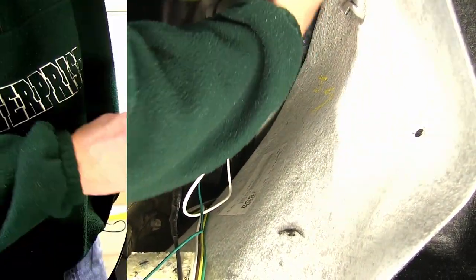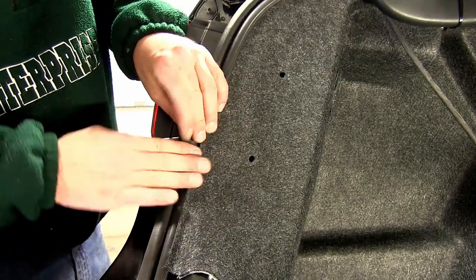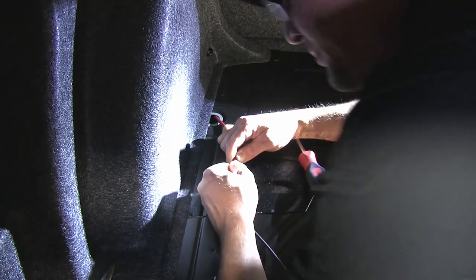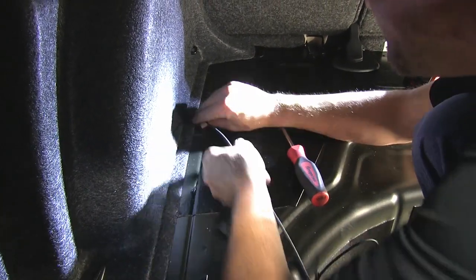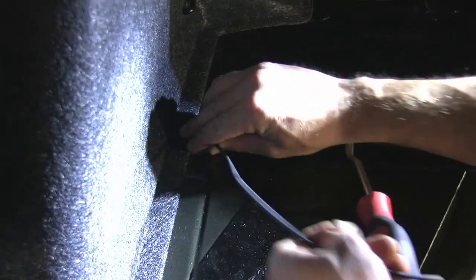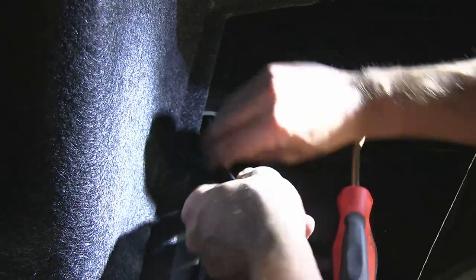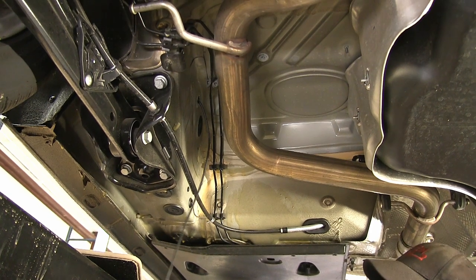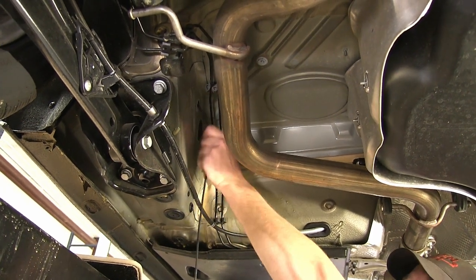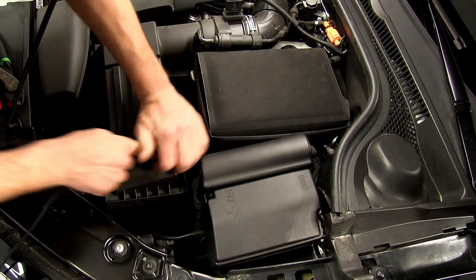Now we can go ahead and reinstall all of the interior trim panels. Next, we need to take our black power wire and route it to the battery. To do this, we'll be going out through one of the manufacturer grommets and running underneath the vehicle up to the battery. When routing your wire, you want to be sure to stay away from any excessive heat such as exhaust, or moving components such as steering or suspension. With our wire routed underneath and secured, we've now brought it up into the engine compartment.